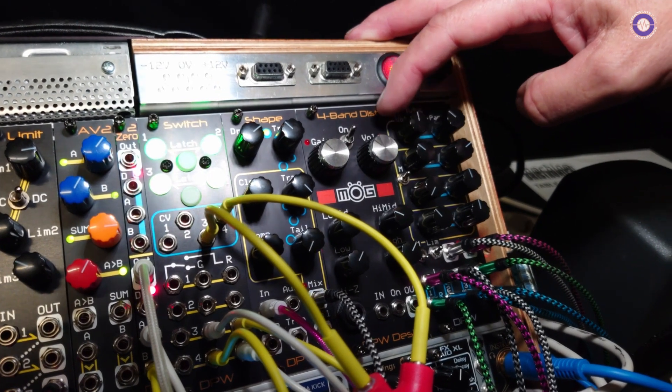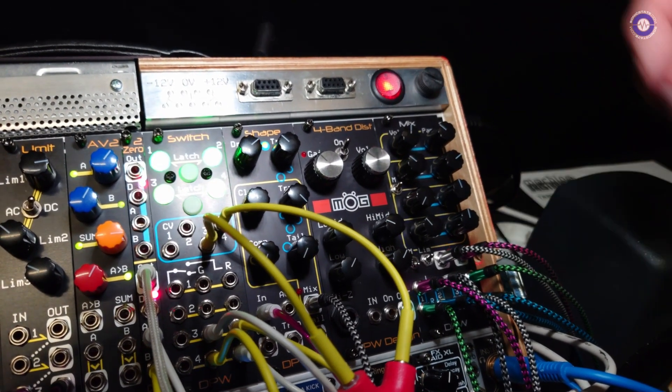With the limiter on it's brick wall limiting to plus/minus five volts, so you never get more than 14 dB out of your system. Good for front of house and stuff — if you don't want the artifacts, just pull things down.